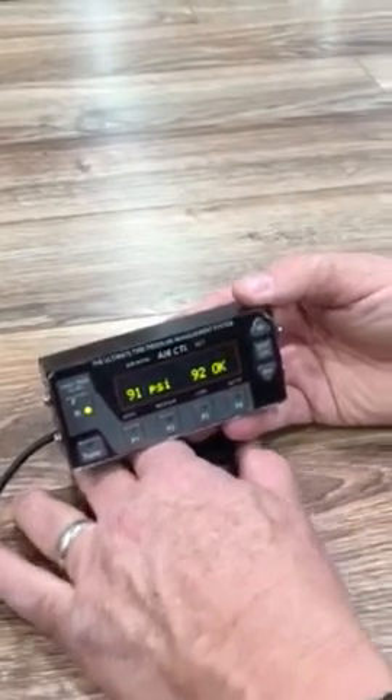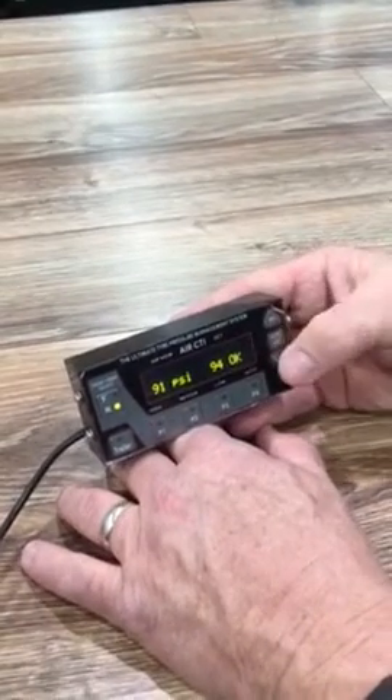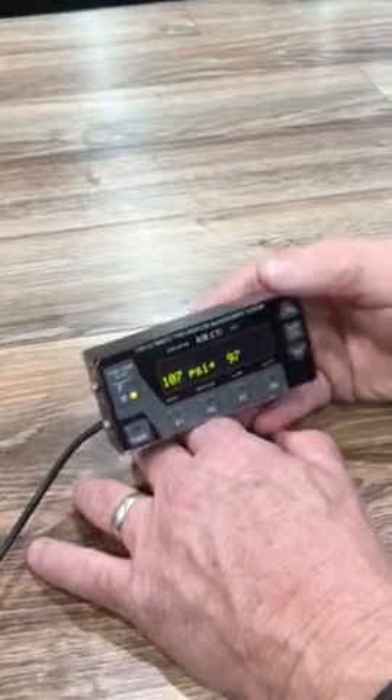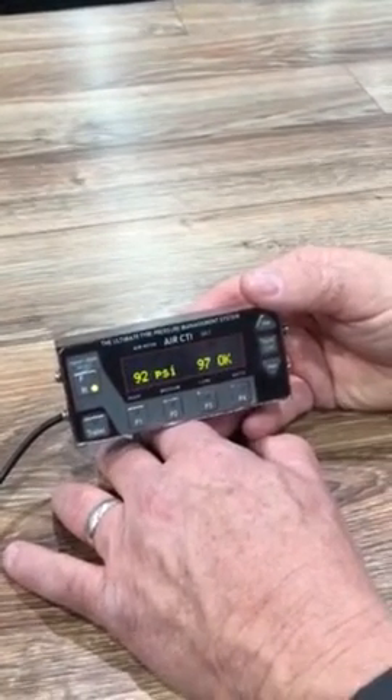We want to increase the pressure by one. We have an up and down button — we can increase this just a little bit. As you can see, it noticed that we wanted more pressure, so it clicked over to inflate.